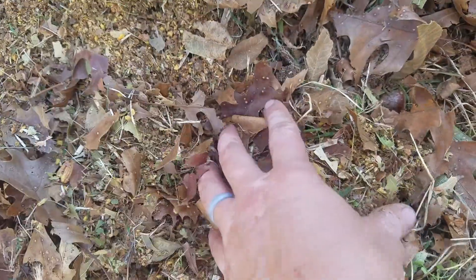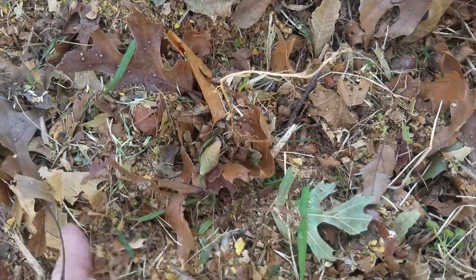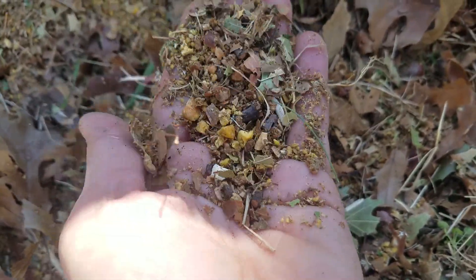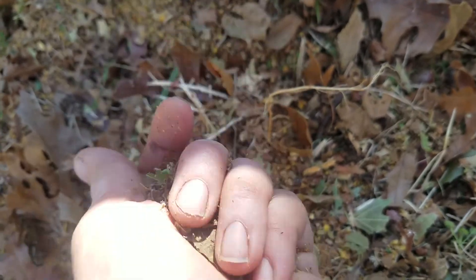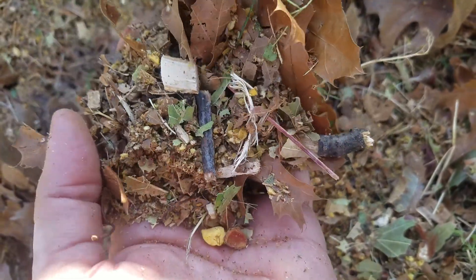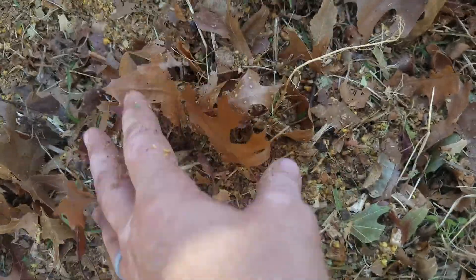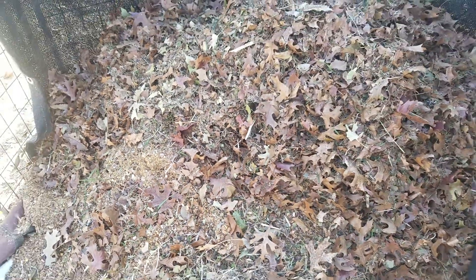In the spring I'll probably throw some worms in here to help break it down a little bit more, and this is what I'm going to top dress my beds with next year. So that's what I'm up to today. There are some branches and wood chunks in here, but this is what I'm going to be working on for the next few days.